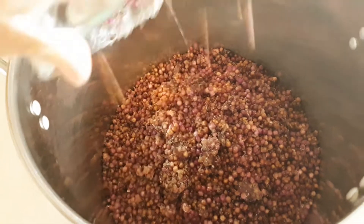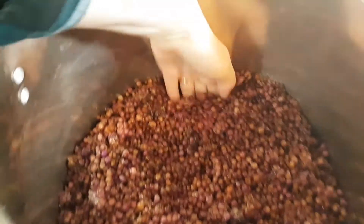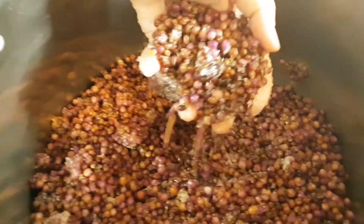If you're using fresh berries, go ahead and rinse the berries and then pick out any large stems and bugs, because they're going to be in there.